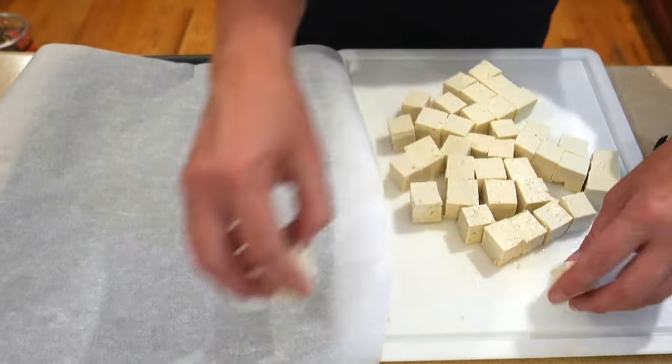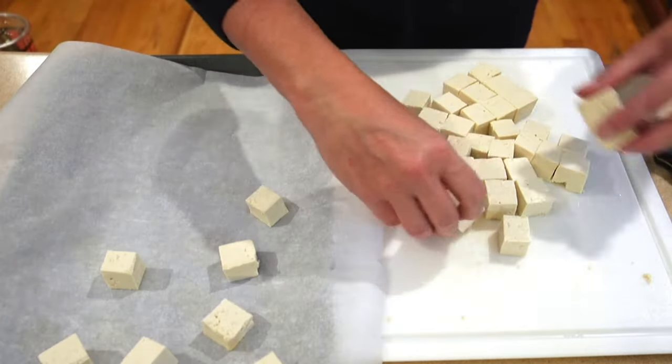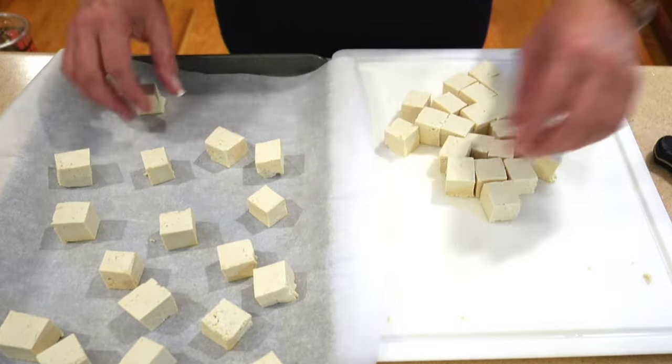Line the cubes on a piece of parchment paper and just put them in the freezer for about 20 minutes. Let them freeze so that way they don't clump together once you put them in a container.